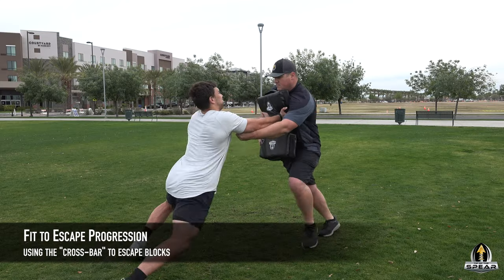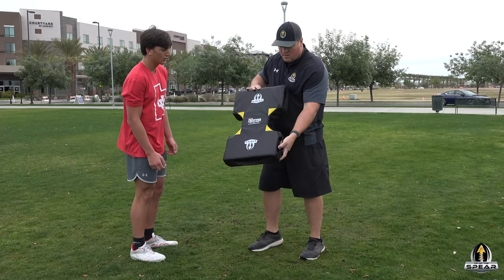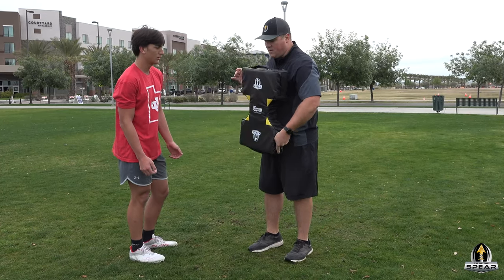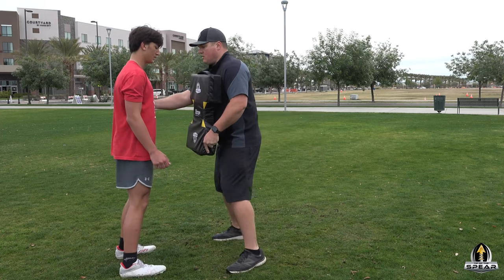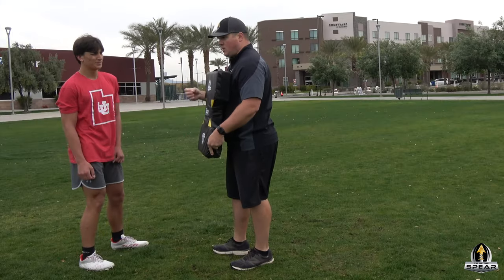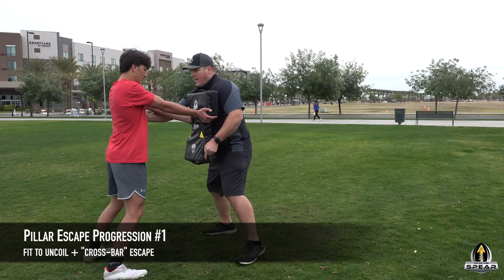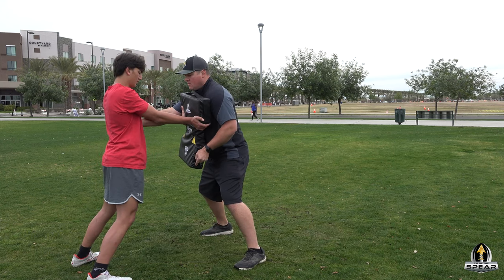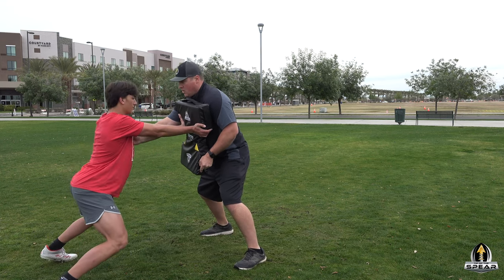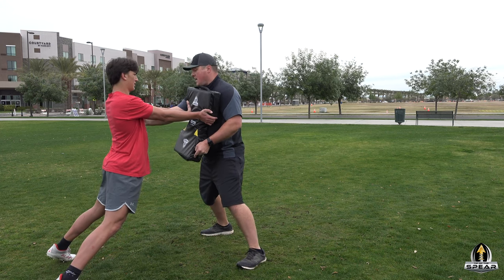The next progression is we're going to build in the escape. I'm going to hold the blast shield with one of the handles against my body and get my hand on you. We're going to go back to that fist to uncoil drill. So you start fist up on here, I've got my hand on you. You're going to sit down, you're going to uncoil, and then you're going to escape.